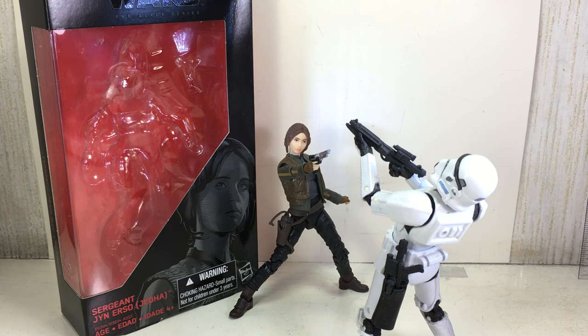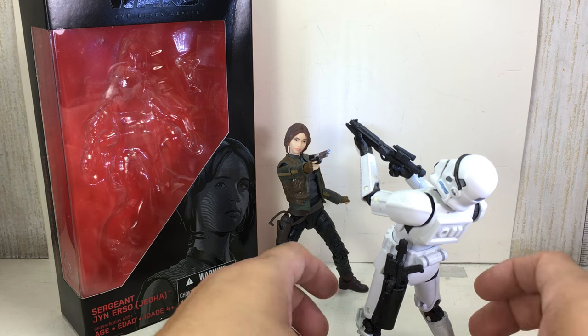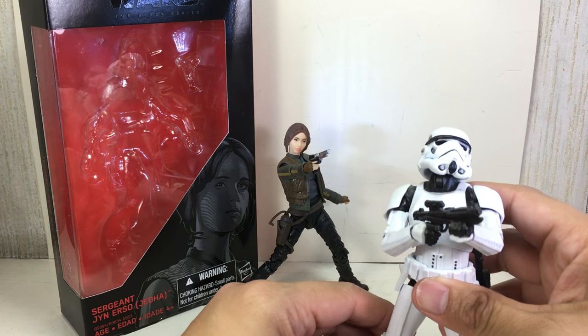This is the Star Wars The Black Series Sgt. Jyn Erso in her Jedha outfit. This is the regular release of the figure and not the San Diego Comic-Con exclusive.